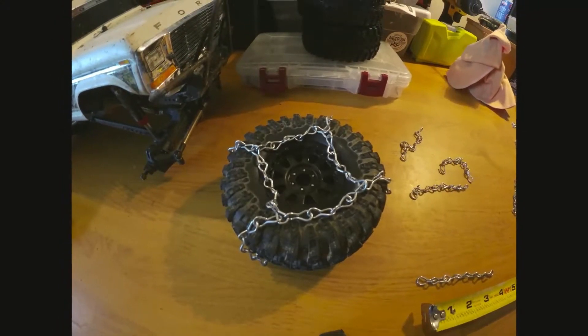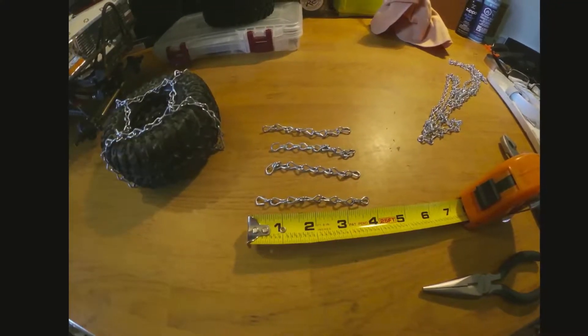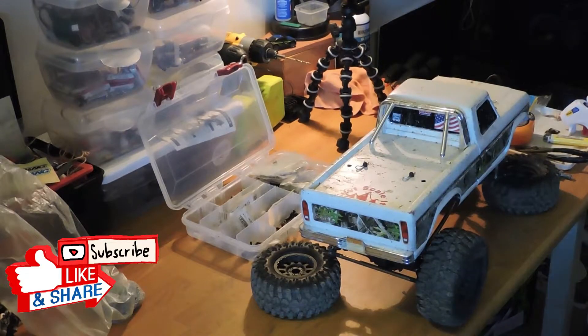What's up, guys? I think this is going to be my first video from the home workshop here.